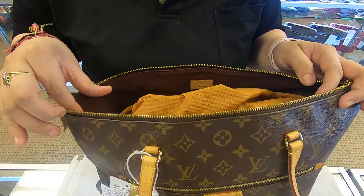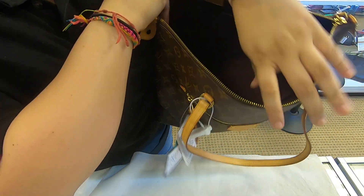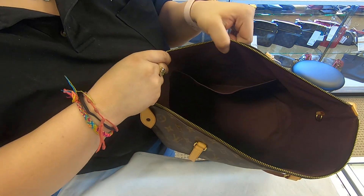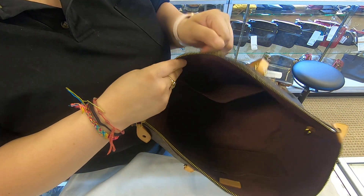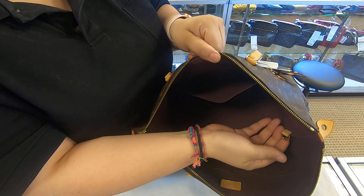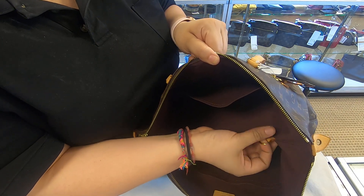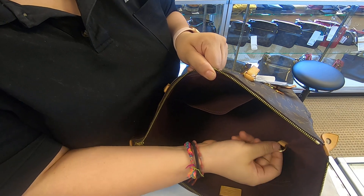On top you do have a zipper pocket towards the inside. You do have two compartments in the back and a long pocket in the front, so you have three compartments on the inside and one compartment on the outside. It does also have a D-ring holder here, which you can use to attach your keys or even a wristlet pouch.